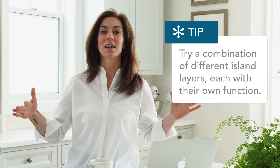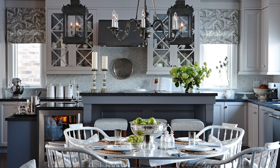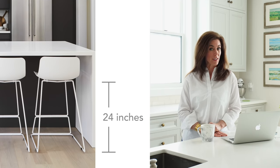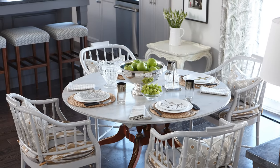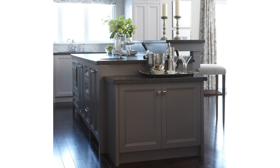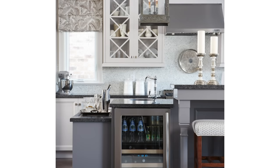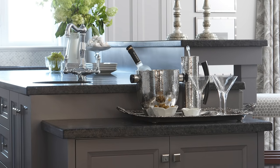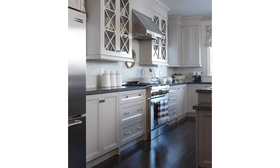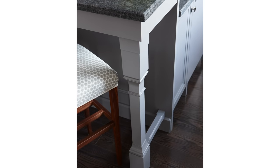Why three layers? Because I wanted each layer to have a different function. We've got raised seating on one side — bar height stools are 30 inches, whereas counter height stools are 24 inches. The great thing about having bar height is it also acts as a visual break, so that if you have an adjacent dining area or family room, it'll help hide that kitchen clutter. Then we added a lower side that could be used for service, like a buffet, more at table height instead of kitchen counter height. This kitchen also has two colors: the perimeter is a soft gray and the island is done in a deeper, smoky gray.